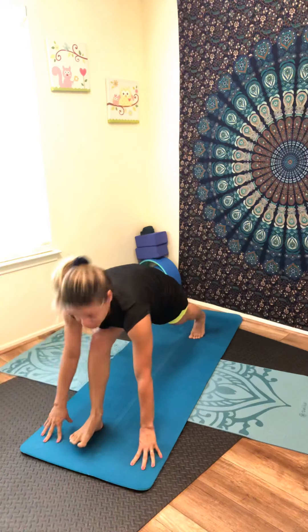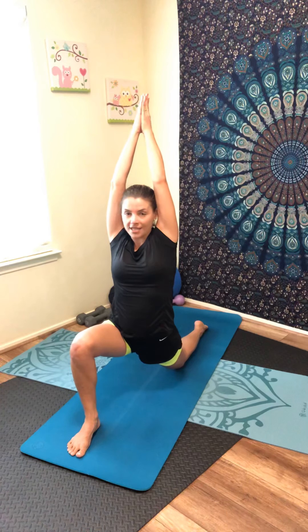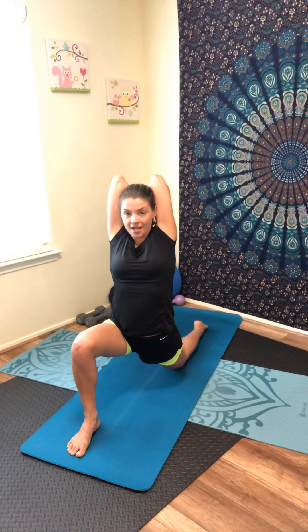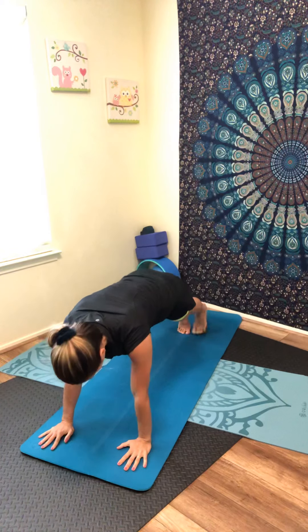Inhale, step your left leg back into lunge position, allow your left knee to the mat, lift your arms up. Keep pressing your hips toward the ground, inhale, abs tight, breathe in and out through the nose. Now bring your hands together, fingertips between your shoulder blades, keep breathing in and out through the nose. Inhale, exhale. Now slowly bring both hands between your front foot. Lift your back toe, lift the knee, stepping back for plank.